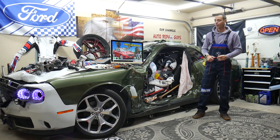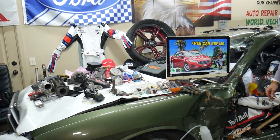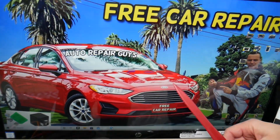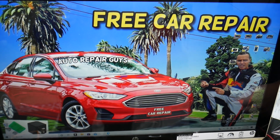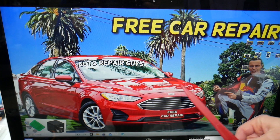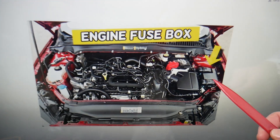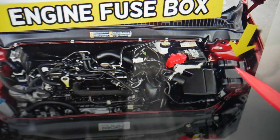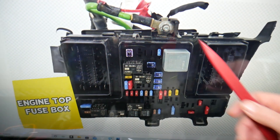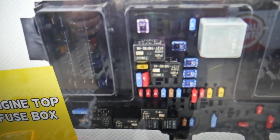Now, where can you expect to find the fuse for power seats? We will demonstrate on that generation Ford Fusion right here. Even if you have a different year for that generation, it should work. You guys have multiple fuse boxes, but we're working with just one that's located under the hood. Open your hood and on the driver's side you'll see a box with a cover that looks like a 'T' — remove it. Underneath you'll find the main engine fuse box with a layout like this one here.